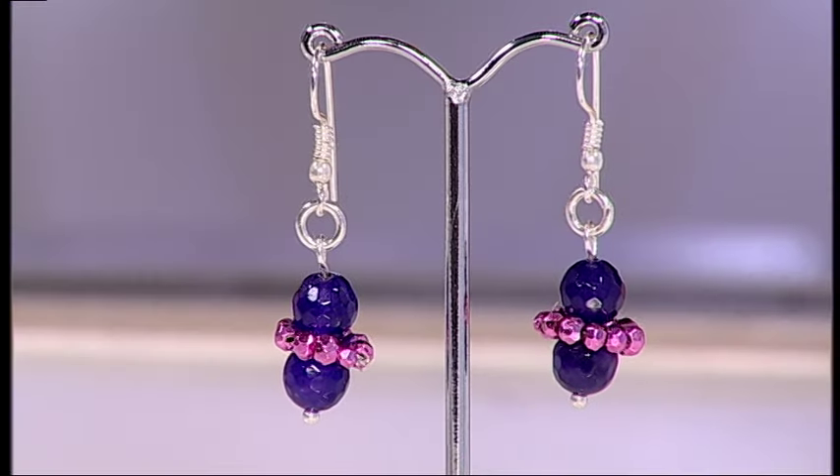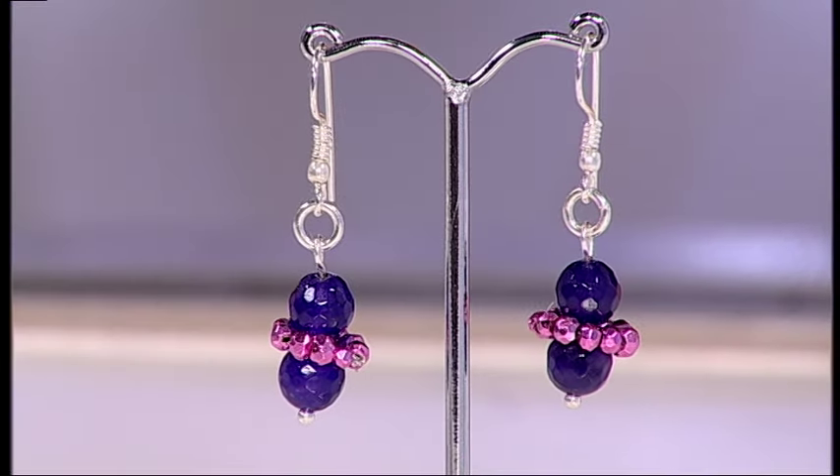Hi there. Wow, these earrings have really got the wow factor, Debbie. They're really sparkly and fun, aren't they? Yeah, they're gorgeous. What do we need for these?